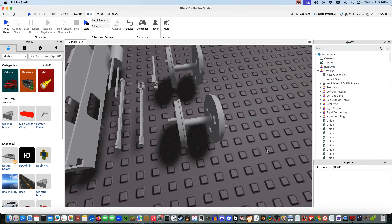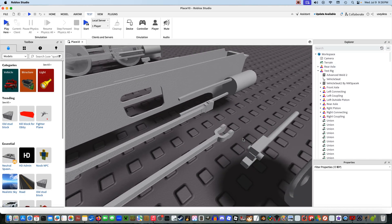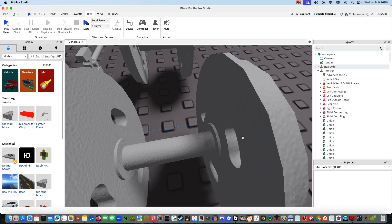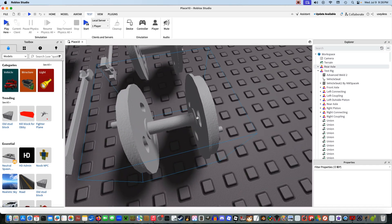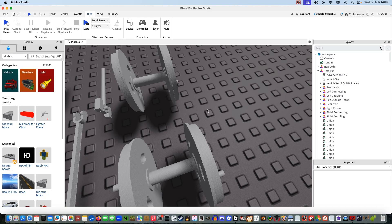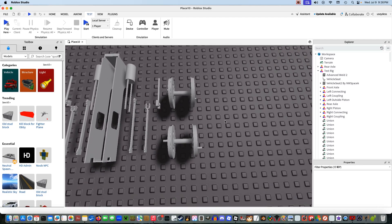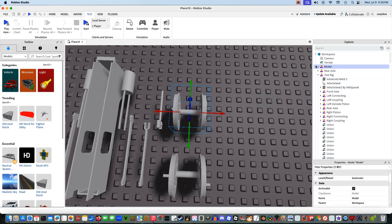If you ever click on a model and notice that it moves, this is only really an issue if you're doing precise modeling. It might move it over by just a few tiny studs, and that can mess things up in the long run. I suggest pressing Ctrl-Z or Command-Z to undo it to the previous step, which will realign it. I want you to group the front axle as well — we'll name that Front Axle.